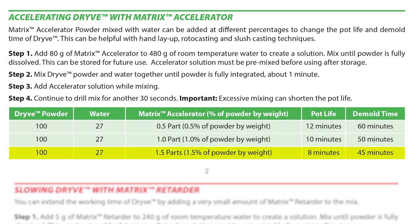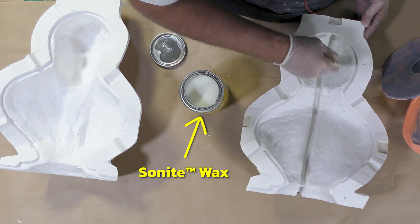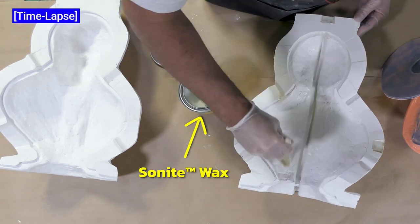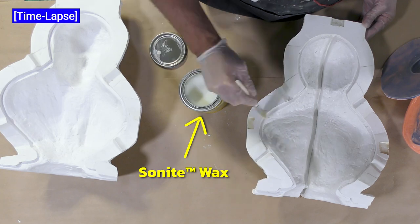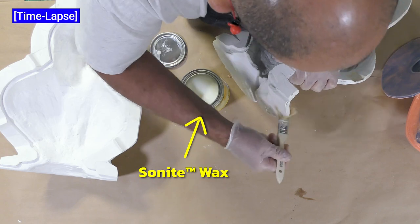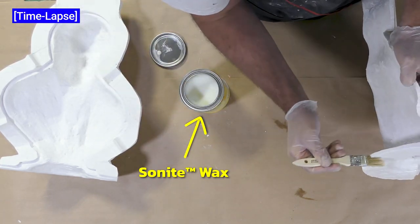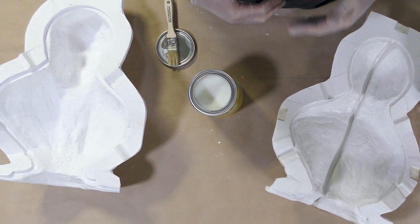To achieve an accurate working time, pot life, and demold time for your project, it's important to use the prescribed quantities so that you have a better understanding of what work time and demold time to expect. If you have a support shell made out of a rigid material with some porosity, it's good practice to seal the inside so that any leaked casting material will not bond to it. Here I'm using some Sonite Wax brushed on the inside surfaces. Any leaked material that bonds to the support shell will create uneven spots in future castings. Allow the Sonite Wax 20 minutes to dry before proceeding.